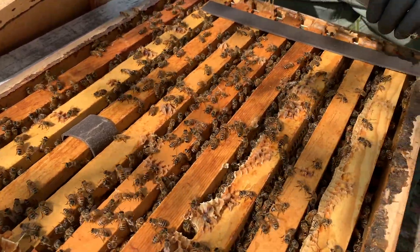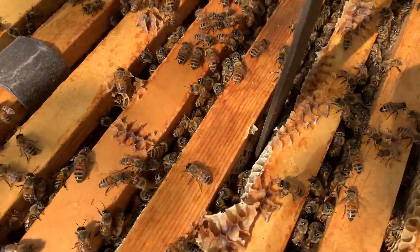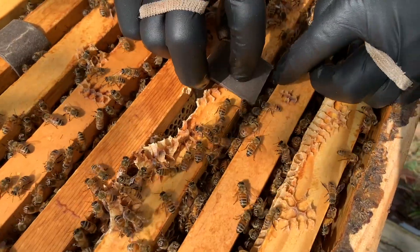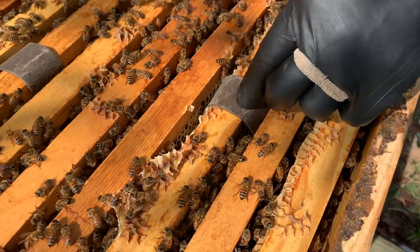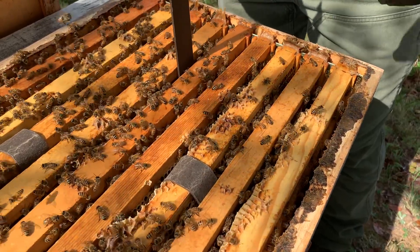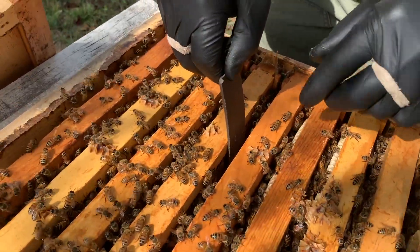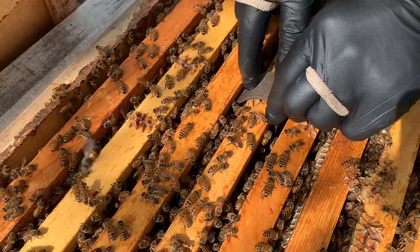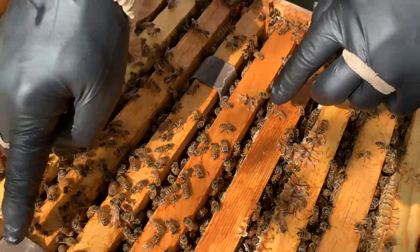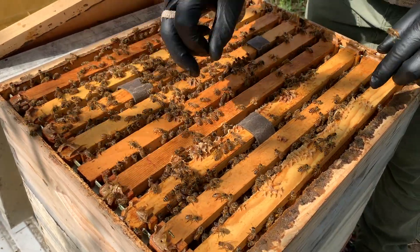I'm going to tuck that in right there, then work another one down two frames apart and go down right here. There's nothing real calculated about this — tuck that there and smash it into the wax. We're going to drop one more right here in the center. Yep, there's brood here as well, so I'm catching the bees coming out with the varroa, as well as these adult bees. As you see me push on that, it can be the glycerin, it can be the oxalic, but I really don't think it's going to get any easier for a treatment than this.